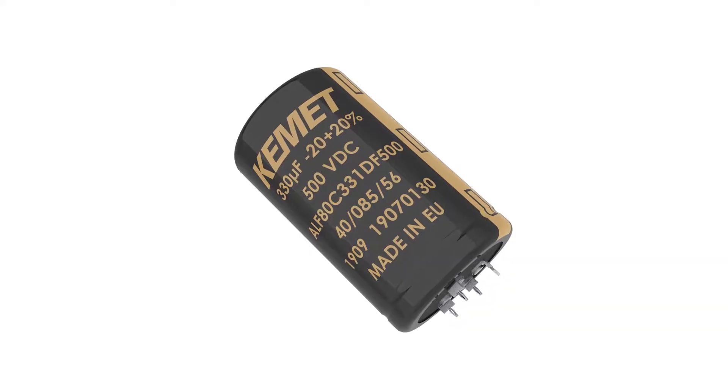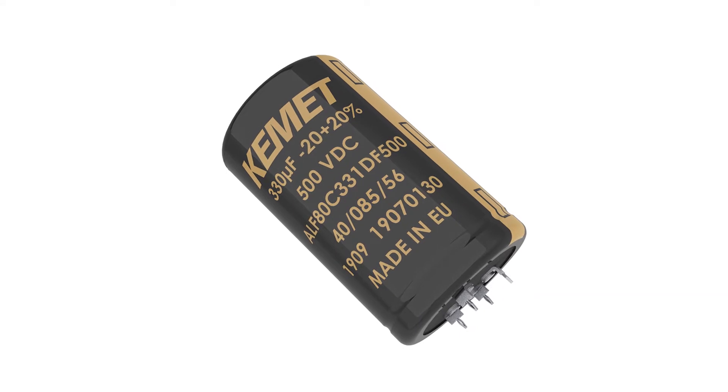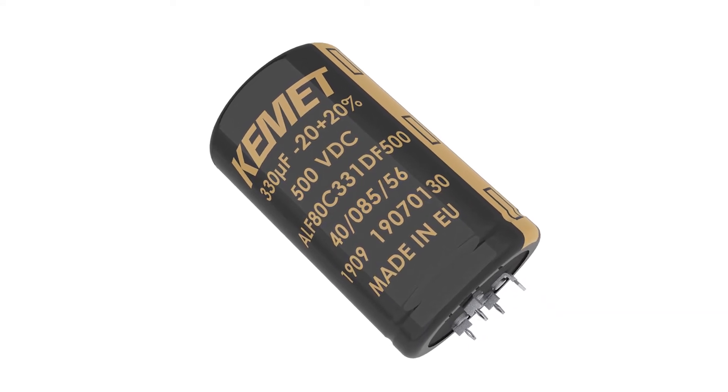Press fit applications are commonplace in electronic IGBT modules, and now Kemet has introduced that into capacitor options. Components that use press fit technology in industrial applications can deliver mechanical performance similar to soldering options with identical electrical performance, and adds the benefit of serviceability.